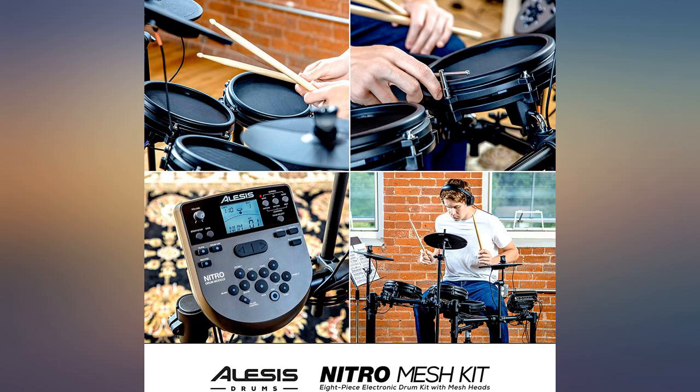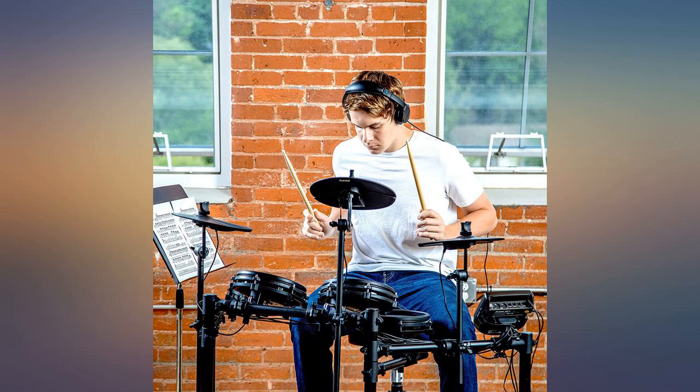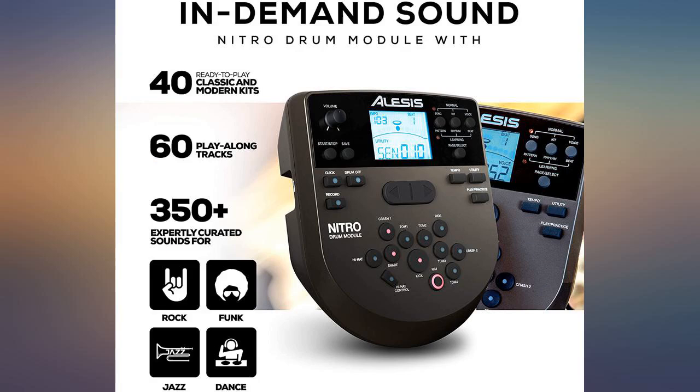So far all came as expected and in a safe package. I had to pick up mine from the post office, but all was okay when I opened the box.